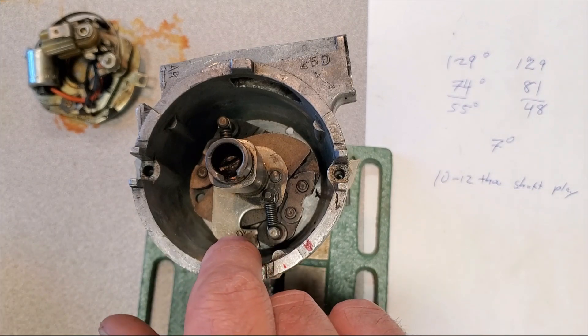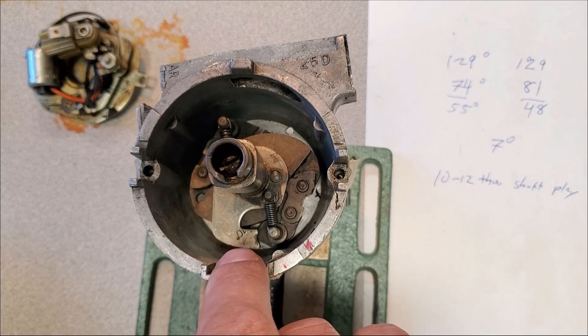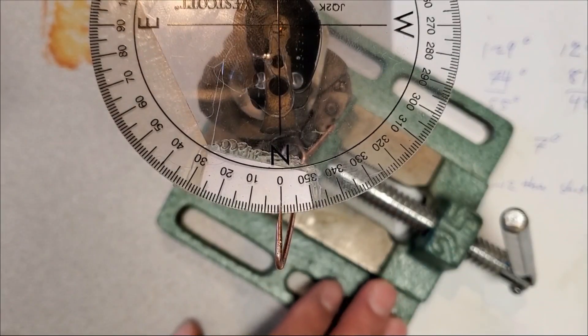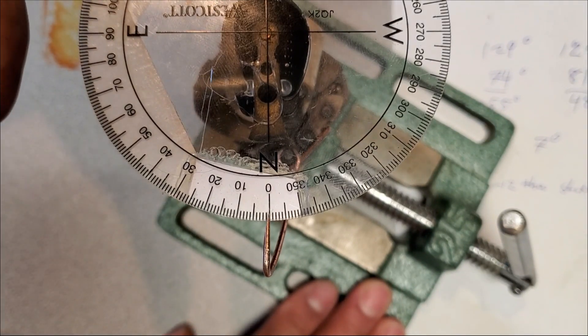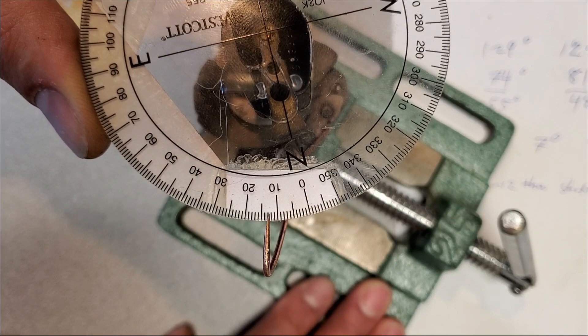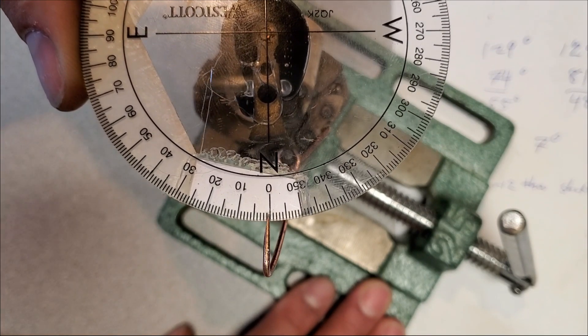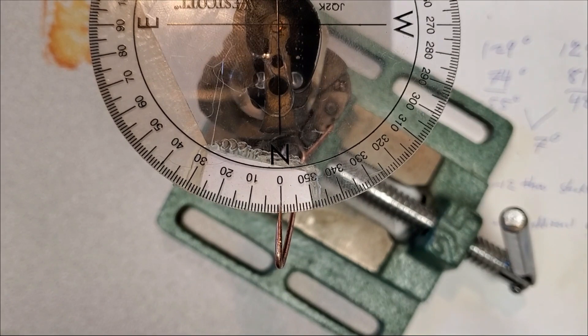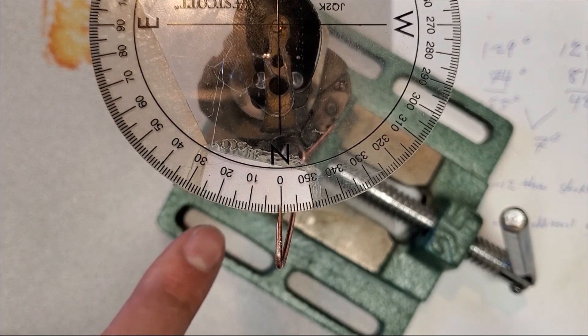We're going to check the cam like we did on the last video and see how many degrees of advance it's providing. There's some wear and tear on the tip, so it'll be interesting to compare the actual advance against spec. With the degree wheel hooked up, it looks like 13 degrees — so roughly 3 degrees has worn off the cam mechanism itself. Three degrees of advance on the cam equates to 6 degrees of crankshaft advance.